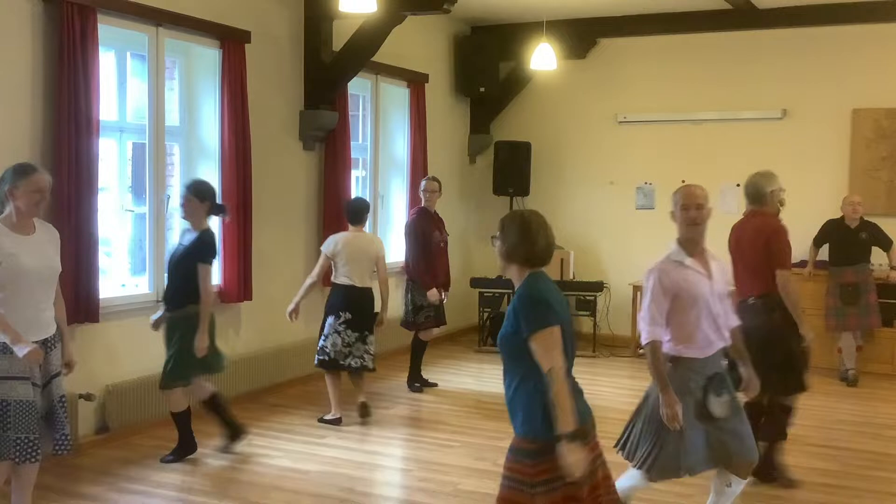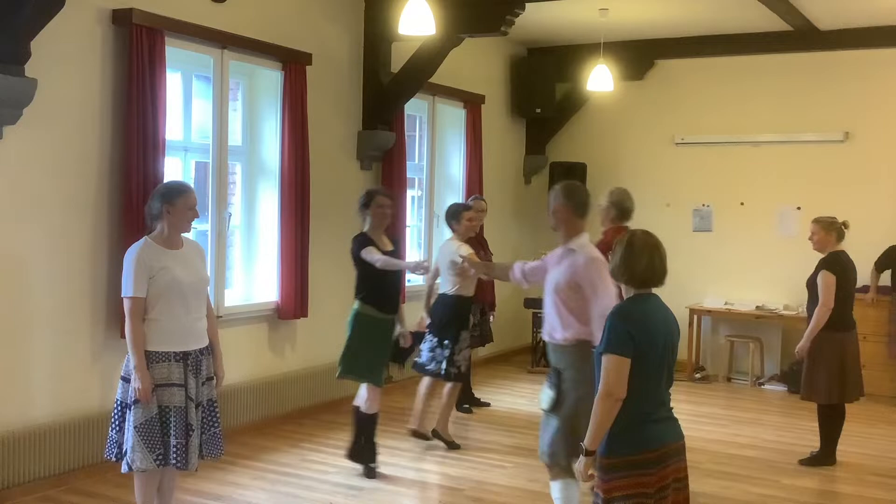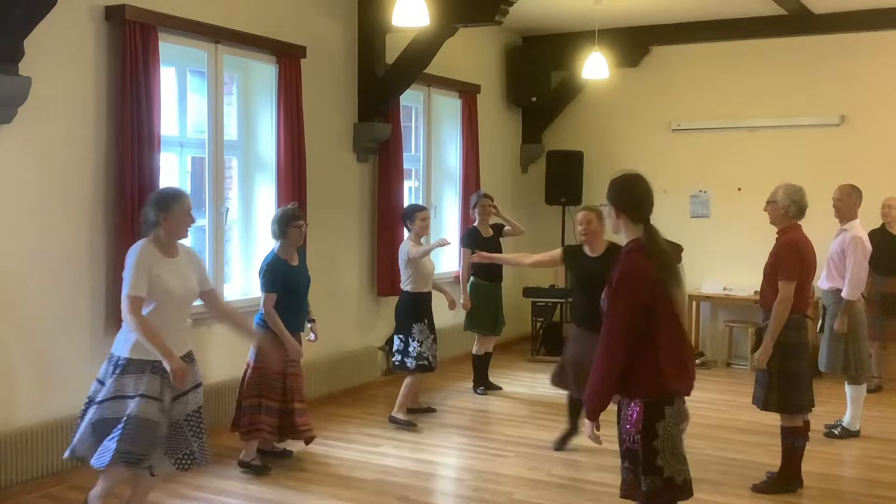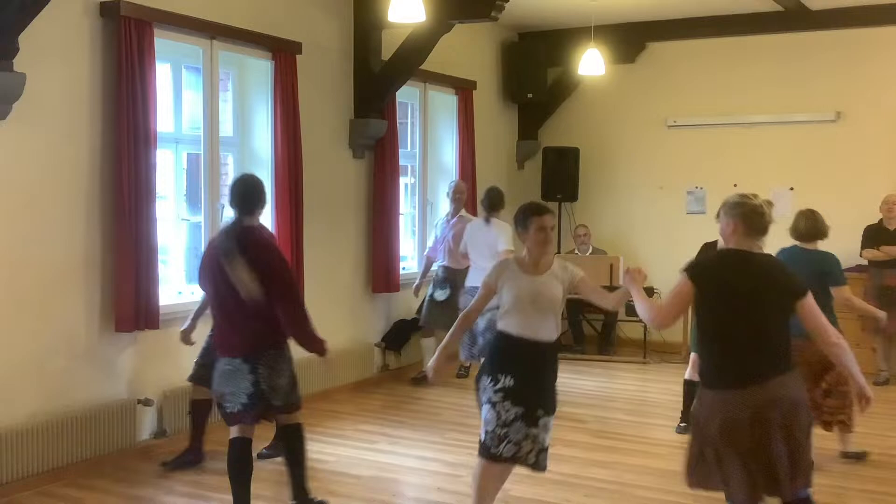Round the corner. Touch in the corner. Back to the bottom, cross at the end, we're in the middle, left at the end, all turn right.